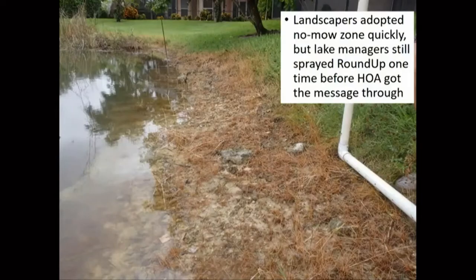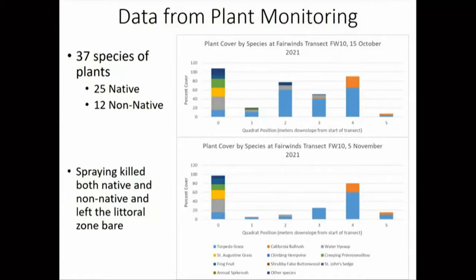While we did this survey, a little oops happened. The message didn't get through about the Zone of Responsibility to the lake manager, and the lake manager came and sprayed Roundup all over the plants on the edge. This is something that's the common practice for all of the ponds around here, unfortunately. But it gave us the perfect opportunity to see in our data what the effects of that were. What the data shows basically is Roundup kills everything — which everyone knows — but that's not good when you're trying to foster a plant community for water quality.